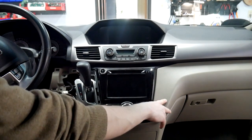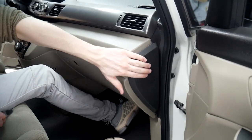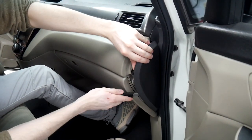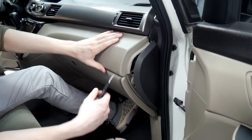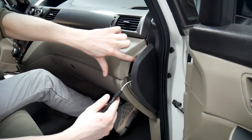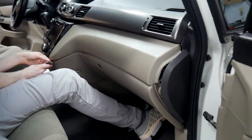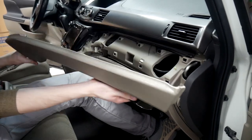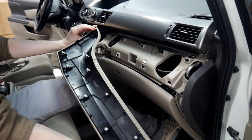Next we'll be moving over to this side and taking this panel off. To take off this panel we're going to take off the side cap using the pry tool. Just pry it off to the side — you don't have to fully remove it as long as it's not stuck into the piece on the side. Then start over here, pry up and pull, and the full thing comes out. It's just a bunch of clips.